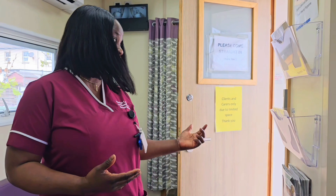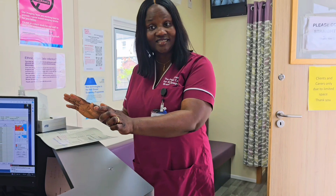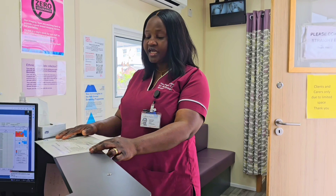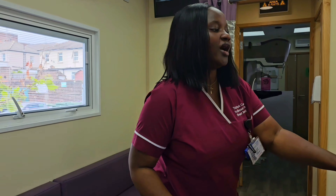When you come into the breast screening unit, you are first of all warmly greeted by a mammographer or a receptionist at the desk who would check your details and confirm you are due for a mammogram. They also ask for the last time you had a mammogram to be sure you are not having two mammograms within six months.